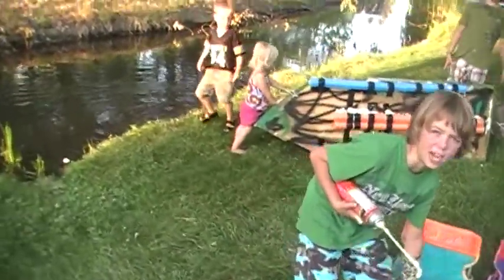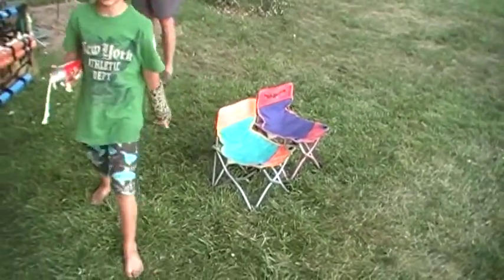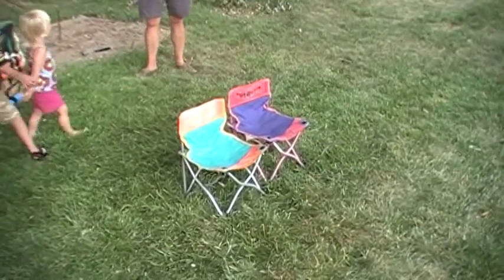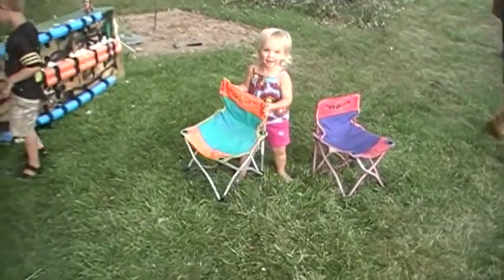We're going to put these two chairs in. Try out the chairs — tell me how the chairs work. This is where we're going to be sailing it. Can you sit down?